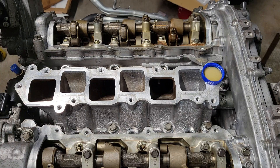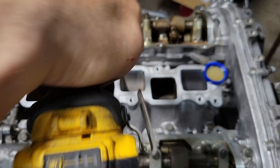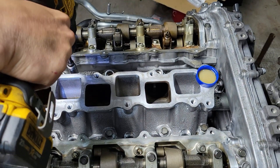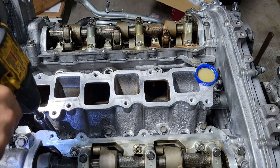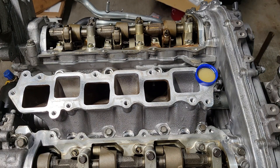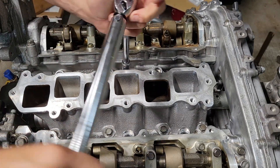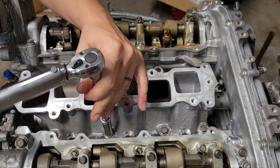Now that we've got them all started, we'll run them in by hand. Start in the middle and work our way from middle to out, just like you would with a head or valve cover or anything like that. Torque spec on these calls for 19 foot-pounds. We'll go 10 first, then 10 to 19. Same thing — start from the inside, work your way out.